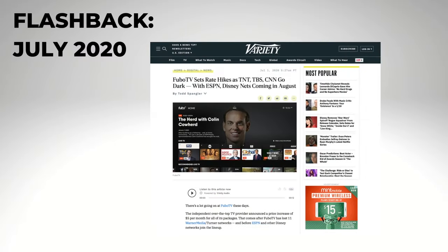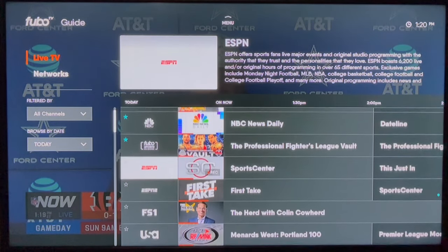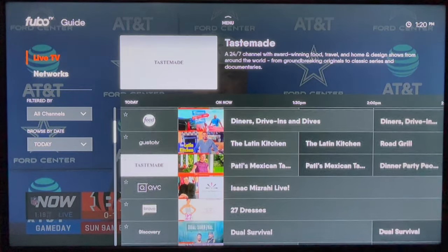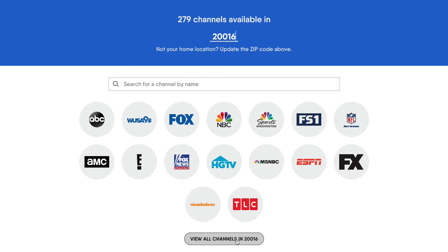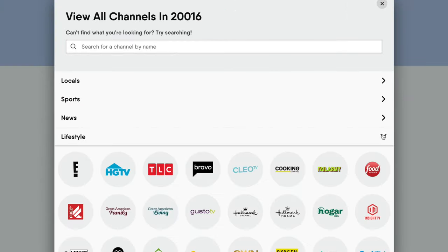FuboTV definitely has a premium look and feel, but you're paying for it. This service is not for price-sensitive customers. If the price isn't a deal breaker, the channel lineup may be. FuboTV dropped Turner networks like TBS, TNT, and CNN back in 2020. Aside from that, the service does have a pretty good channel lineup. Content partners include Disney, Fox, NBCUniversal, Paramount, Discovery, and more. Pricing and channels can change at any time, so I'll drop a link below for you to review the channel lineup before you sign up.